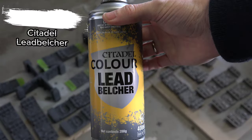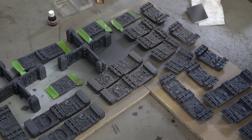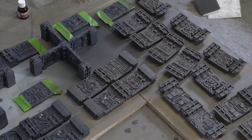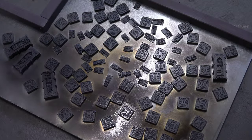To prime everything we will use LED Belcher. Be sure to make an even coat on every tile, don't forget the back side of the tiles, and also prime the connection parts and extra bits and pieces in LED Belcher.